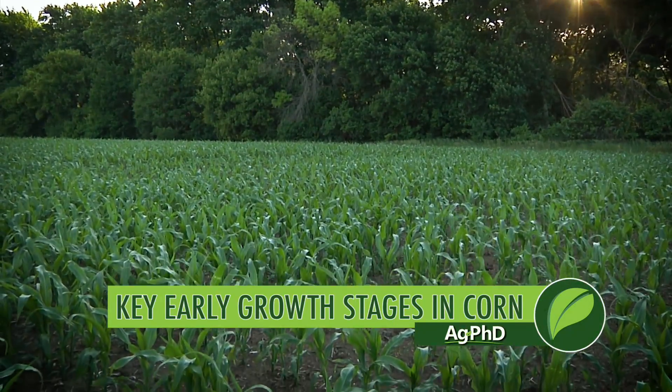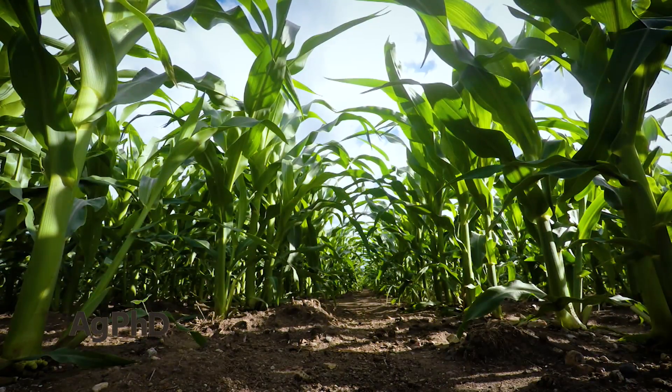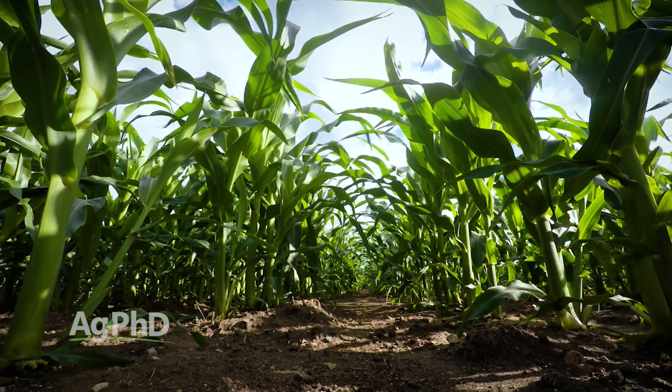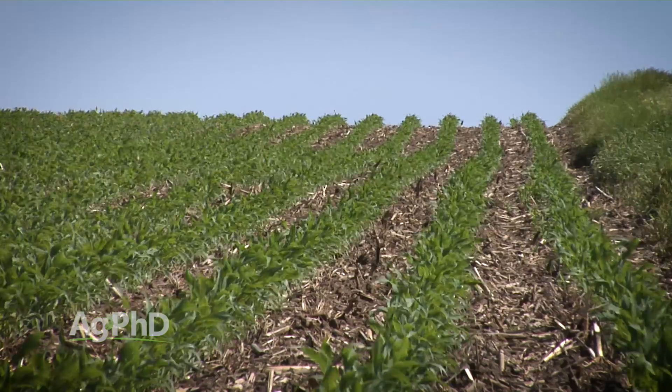Your corn seed may still be in the bag, not in the field yet, or your corn may be waist high already, but today we wanted to focus on some of the early growth stages in corn. These are important whether we're talking this year, next year, or any year. There are just some things you've got to look for in that corn plant early on.